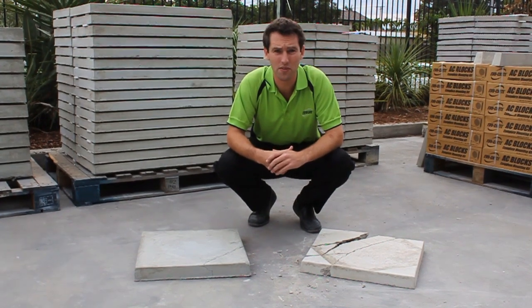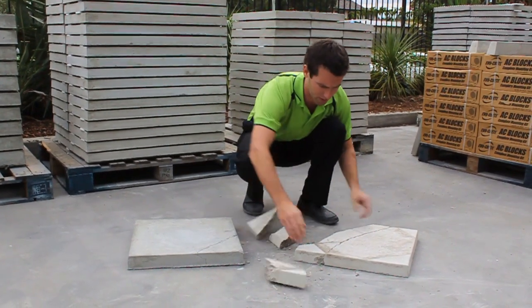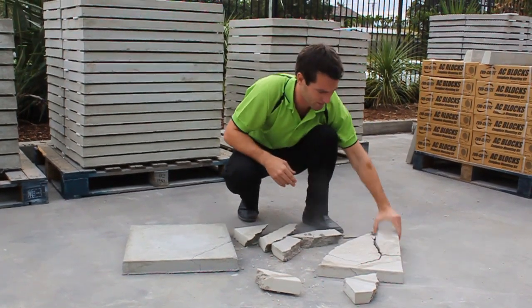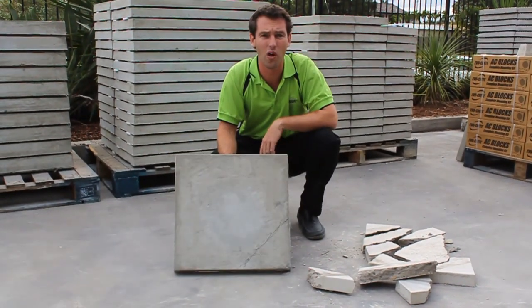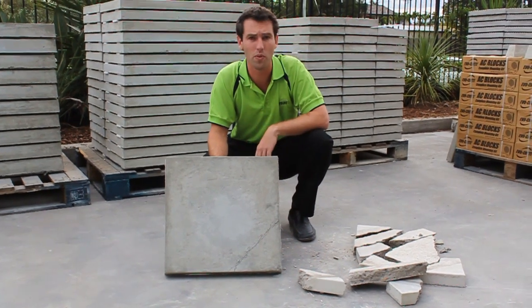As you can see, the evidence speaks for itself. I've got the concrete over here which is completely shattered beyond use, falling apart all over the place. EvoCrete, on the other hand, is still holding together, still retaining a lot of its strength and can still be used as a stable equipment base.